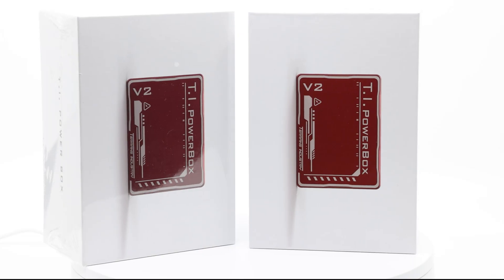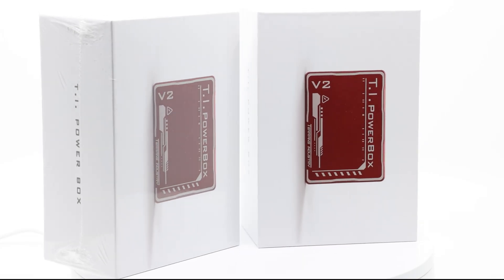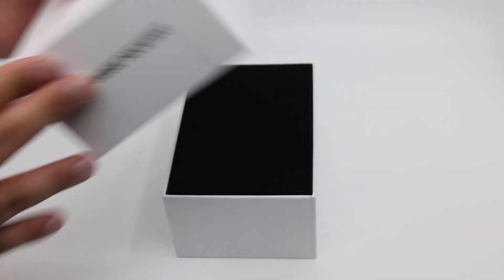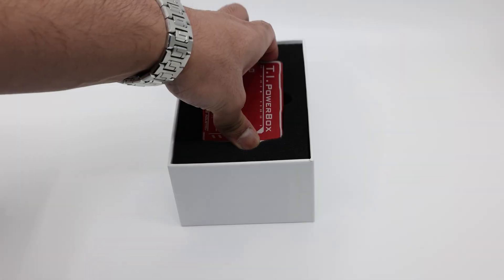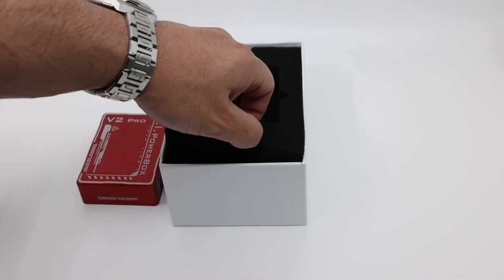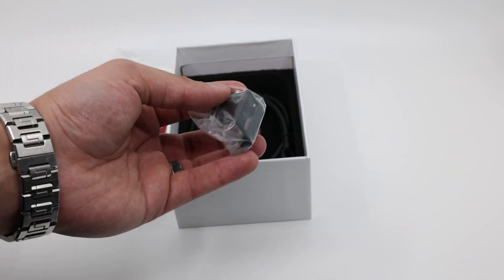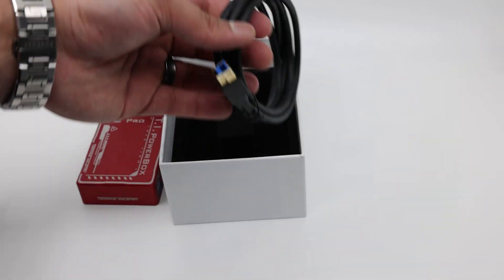Both the Pro and the Go version of the Powerbox came in neat boxes. You can tell which one is which from the back, and the unboxing experience for both is quite similar. You have the device itself, a wedge to help you mount the device onto your telescope, a USB 3 cable, and for the Pro version you have a temperature and humidity sensor.